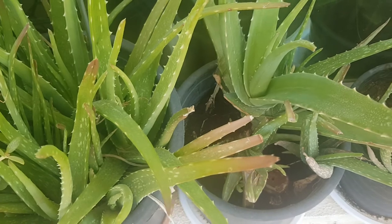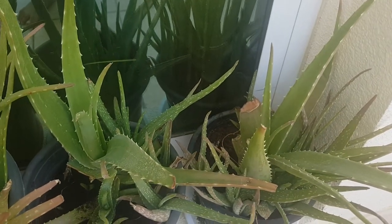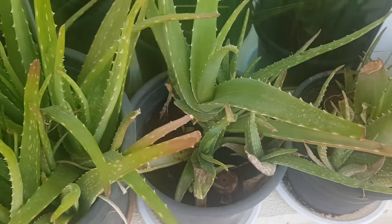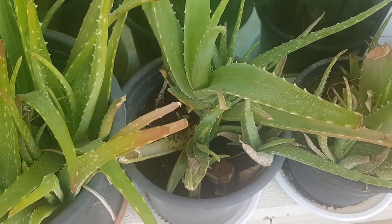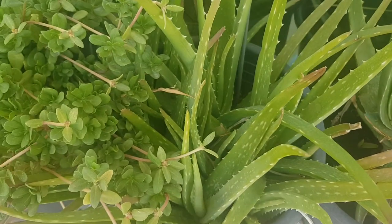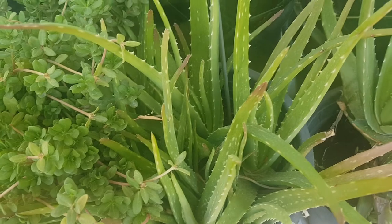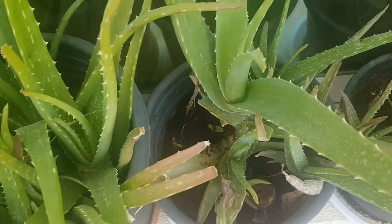In my garden, we have an aloe vera. We have a little bit of aloe vera. Actually, this is not a big deal — we have a little bit of aloe vera.